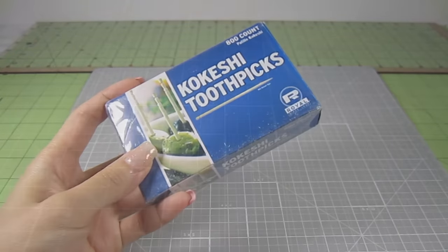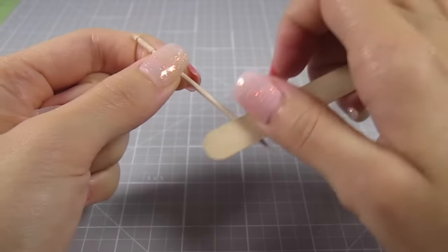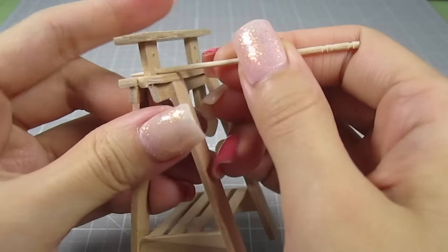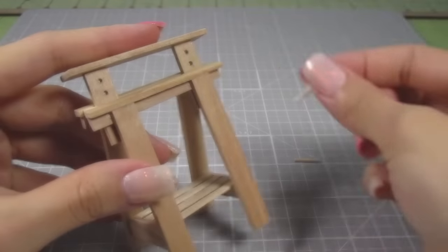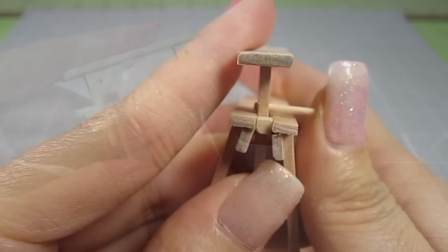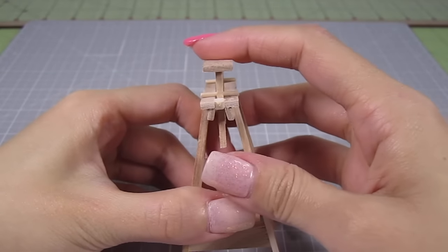Now let's make the tiny dowels we mentioned. I'll be using some toothpicks here. Take one and file it down to make it thin enough to fit into the holes we made. Once it fits in tightly, cut out 2 pieces at 1.5 inches. Now all you need to do is select the height you want and stick these tiny dowels in place. You can change the position of the dowels for a taller or shorter table height.